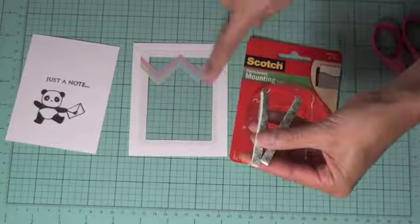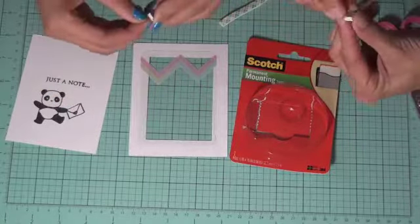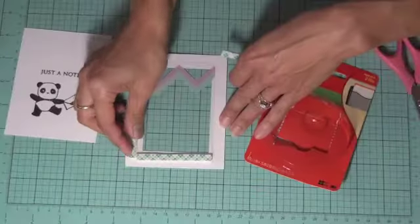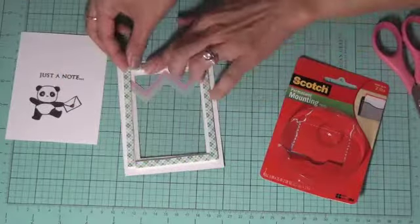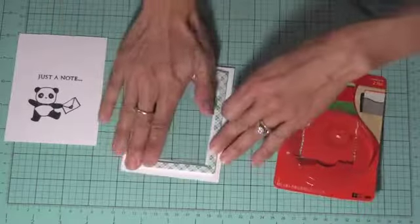I already pre-cut the other sides, so we go ahead and put those on. You want to make sure there are no gaps or openings so none of the sequins or things are going to escape. It's going to look like that — so that's where we're at right now.